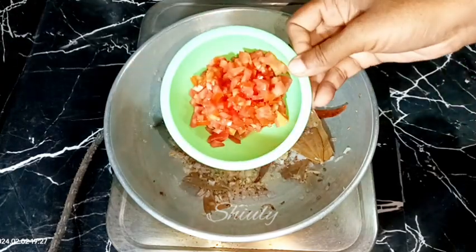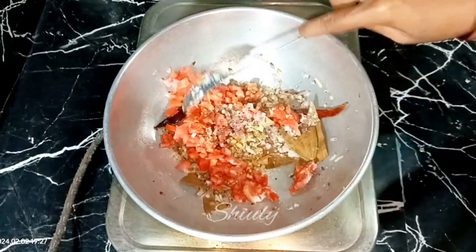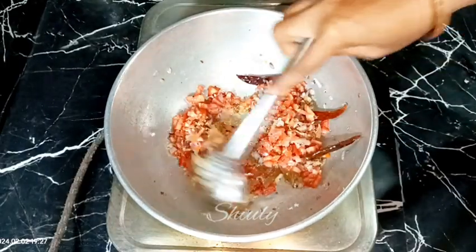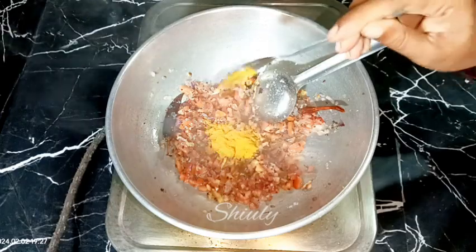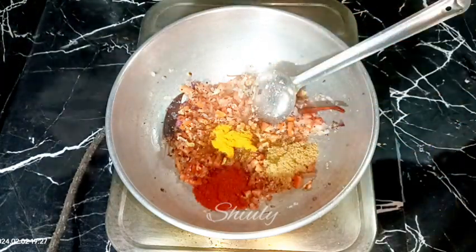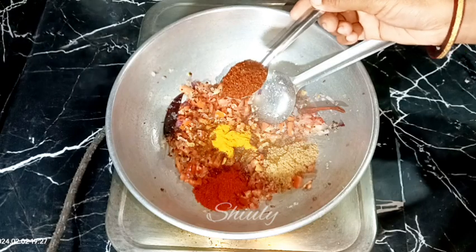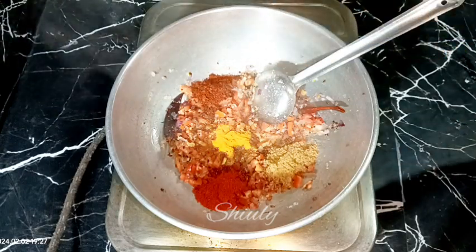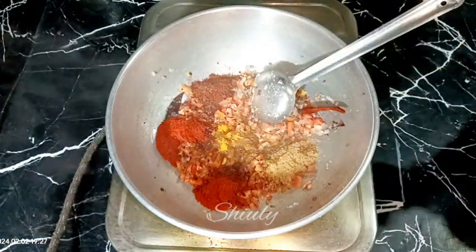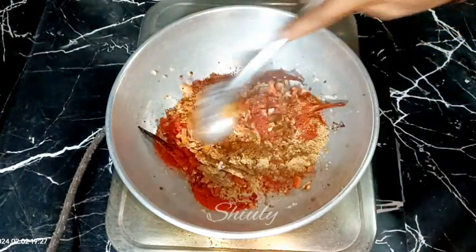After the ginger-garlic is cooked, add the tomatoes and some salt to taste, and mix. Then add the powder spices: a quarter teaspoon of turmeric powder, one teaspoon of coriander powder, red chili powder to taste, one teaspoon of kanda lasoon masala — a Maharashtrian spice mixture, skip if unavailable — one teaspoon of Kashmiri lal mirch (paprika) for a brighter color, and half teaspoon of garam masala. Mix everything well.